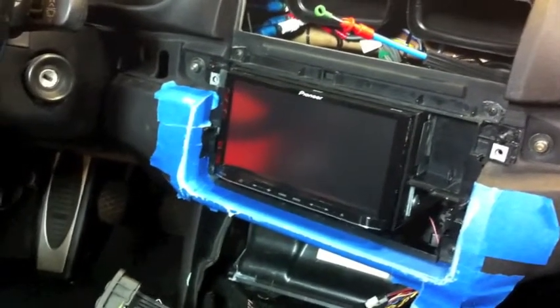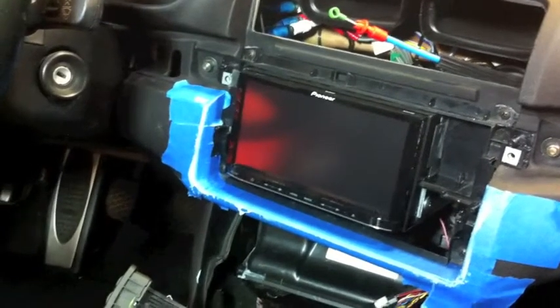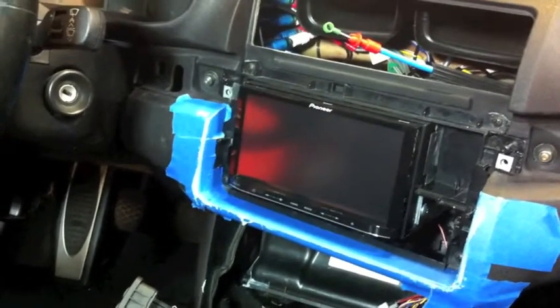It's a pretty complicated installation. Probably with all the parts and everything you'd need to complete something like this, you're looking at about $1,000 for the labor and parts, not including the radio.